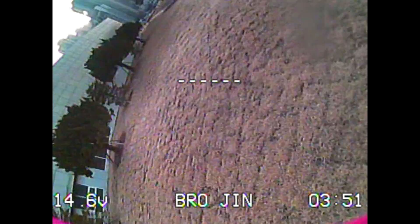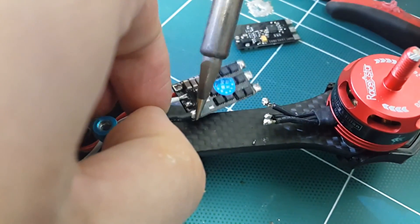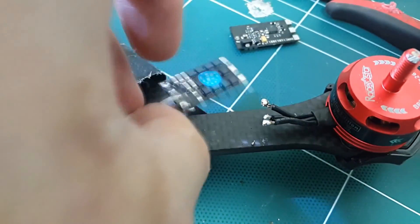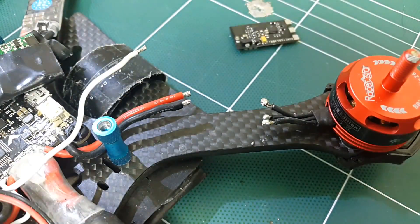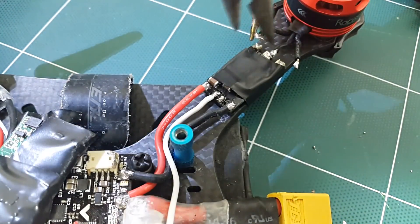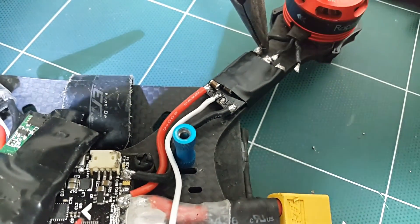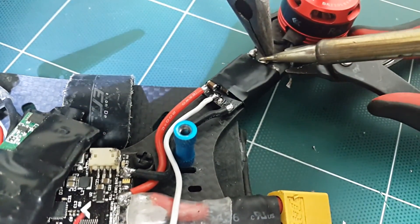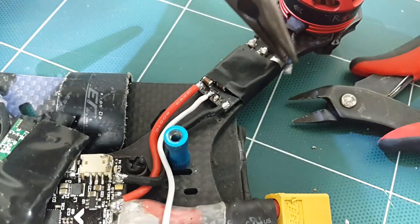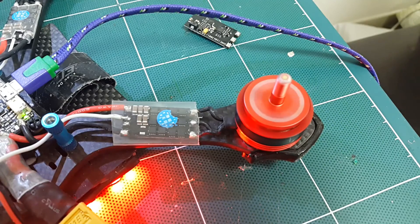I figured the ESC for motor number one was broken, so I decided to change my ESC. Usually when a crash happens, the motors abruptly stop and release a high voltage surge back to the system, which usually damages the flight controller or the ESC. I figured the ESC was the problem because my flight controller was completely fine. So I swapped the ESC, and after swapping, I tested the motor by moving it to high and low throttle abruptly — but it is still desyncing.